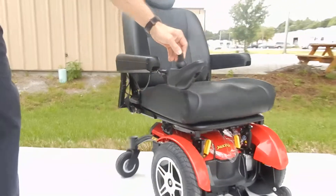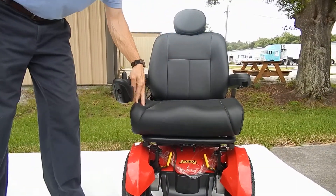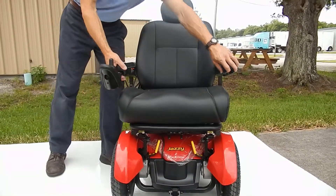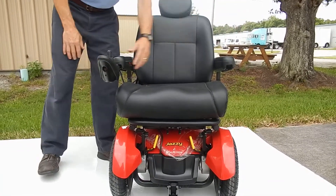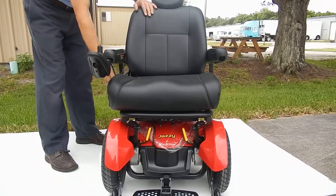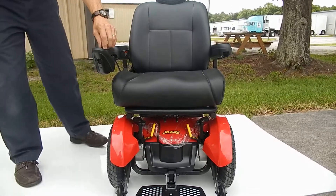The chair has a large seat on it of 20 by 21 wide by 20 by 21 deep. The arms are adjustable up and down and they can also go out. The joystick can be moved from the right to the left, and the seat can also be adjusted back and forth with the positioning.